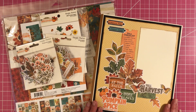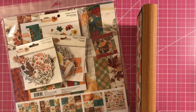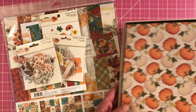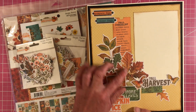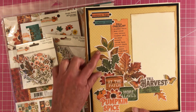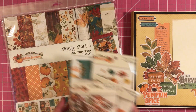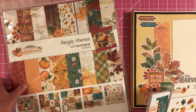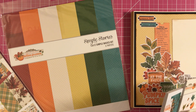This folio measures 8 and a half by 10. It does have the Craftex binding on it and I think it's an inch — yep, it's an inch. There's the back of it and that's the front. I just collaged a lot of the bits and pieces and the foliage bits and pieces and created the cover of this. I decorated it with the Autumn Splendor by Simple Stories, which has the designer paper and the basic colored cardstock to go with it.